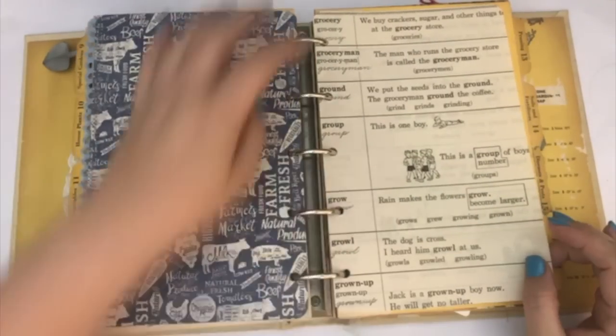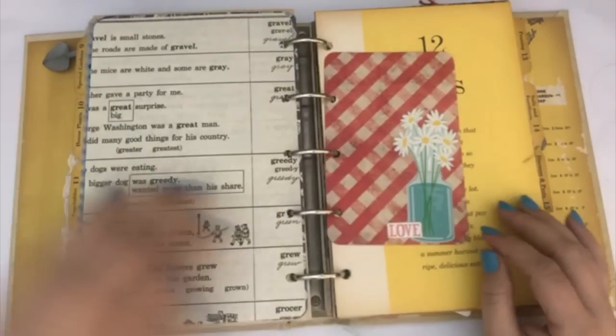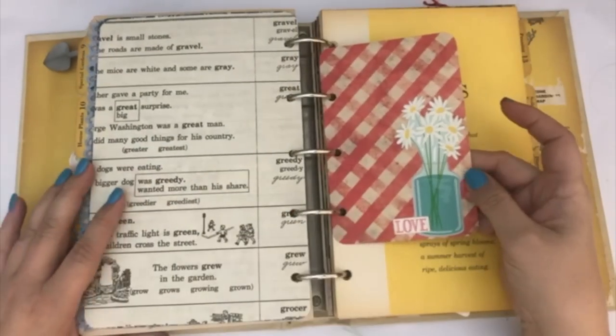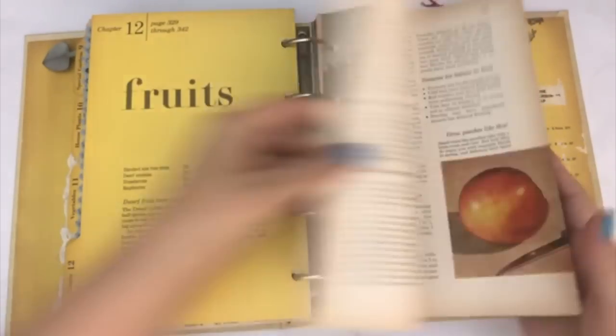This dictionary page says 'grocer,' 'grocery man,' and then it also says 'grow.' And then I added a journaling card here on the back.